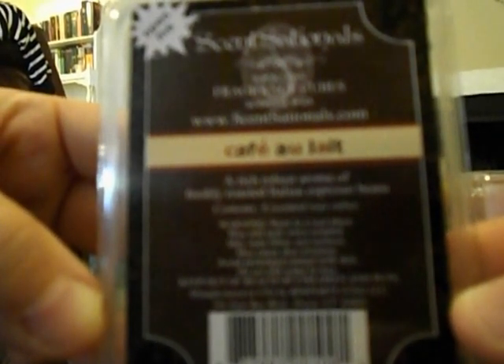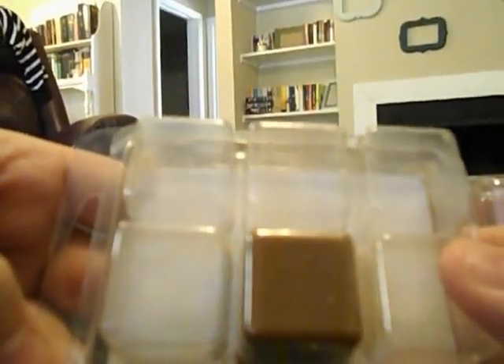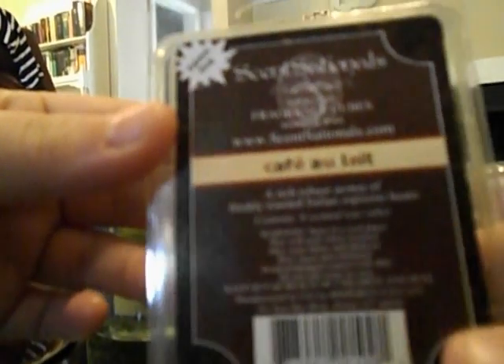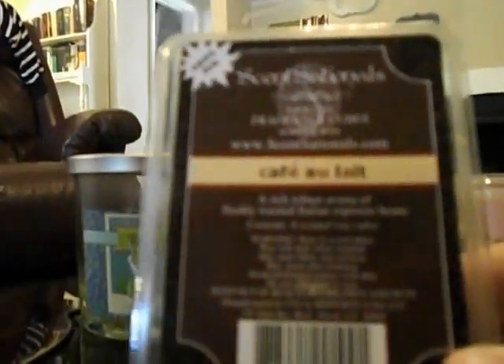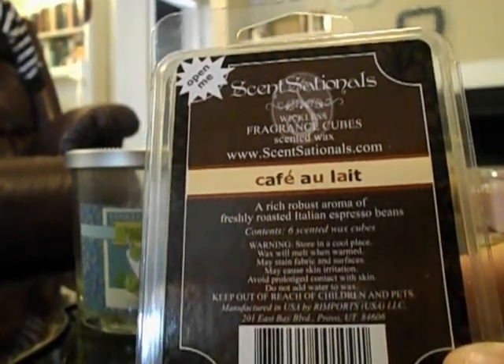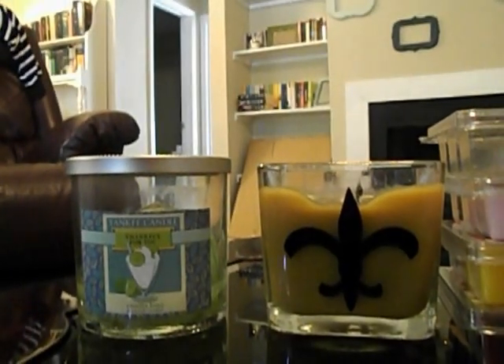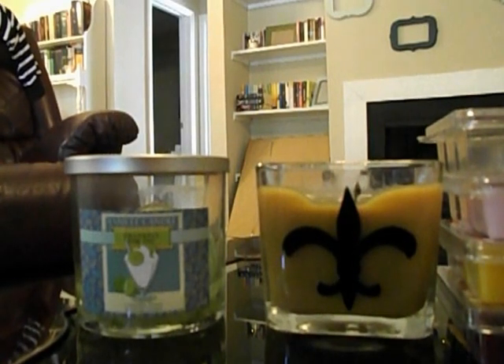I melted some more of my favorite Café au Lait — a rich robust aroma of freshly roasted Italian espresso beans. You guys know I love this. There's one cube left in this package and I think four more clamshells where this came from. I've been doing a lot of work for the literature class I'm teaching this semester, so I've been really enjoying this Café au Lait scent.